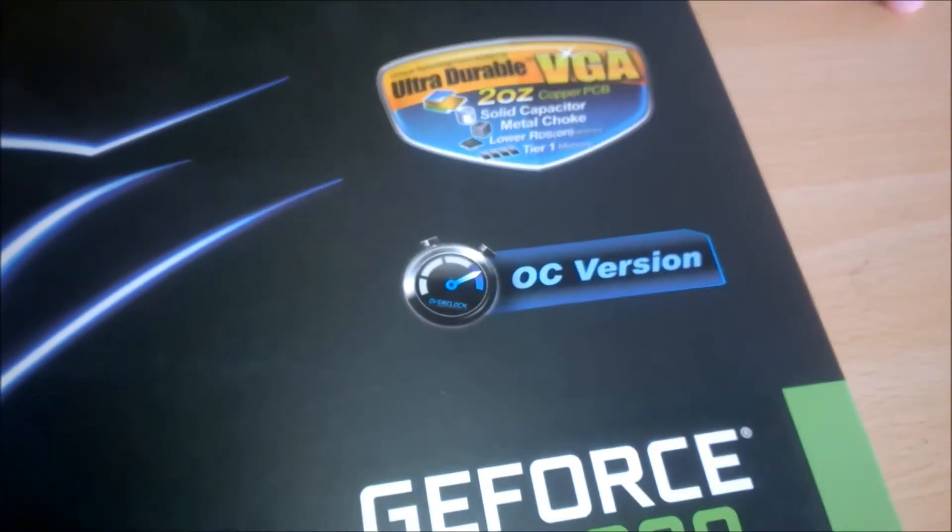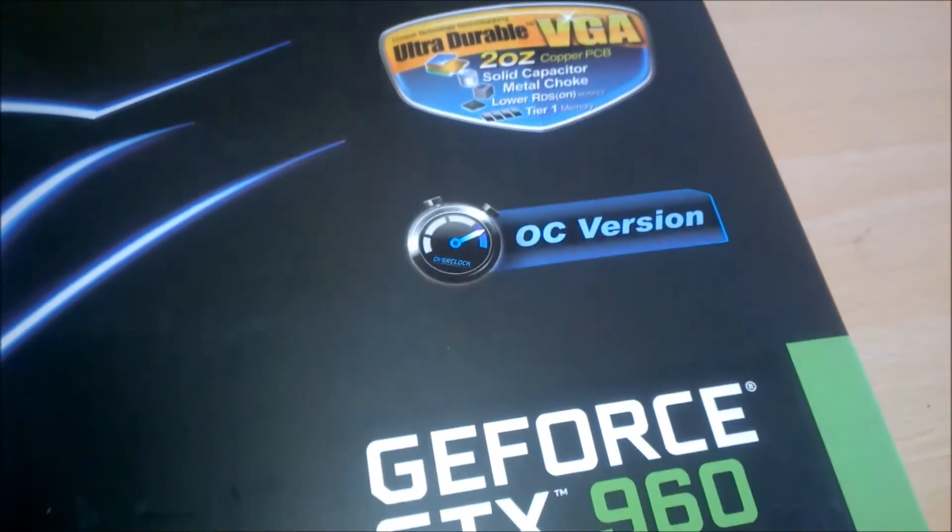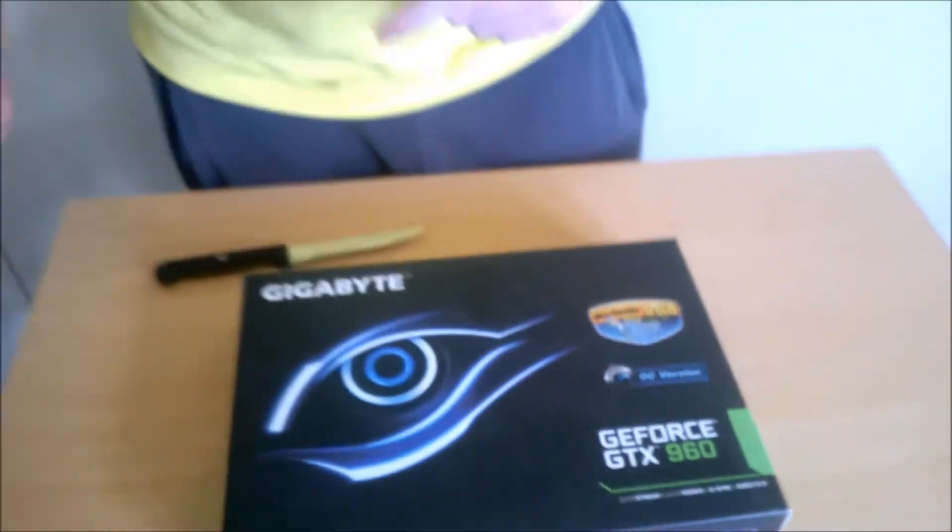It is their Mini ITX version, so it is 17cm long if you don't include the I/O, because that's how long it's going to be inside the case.